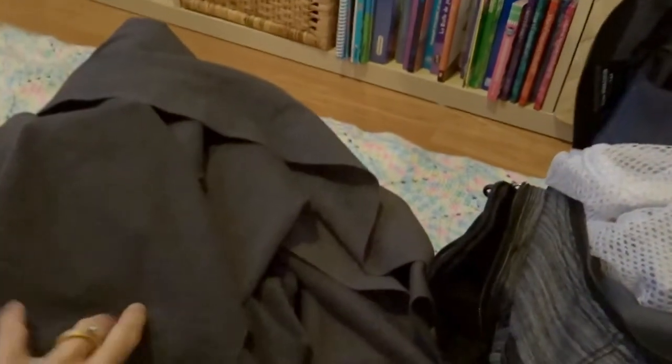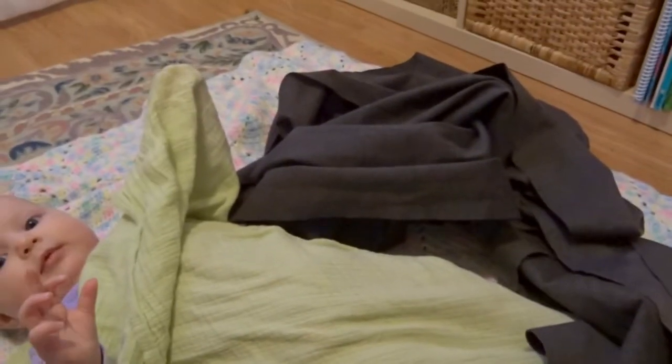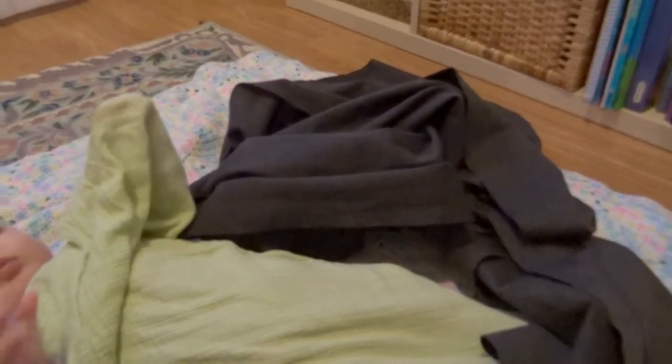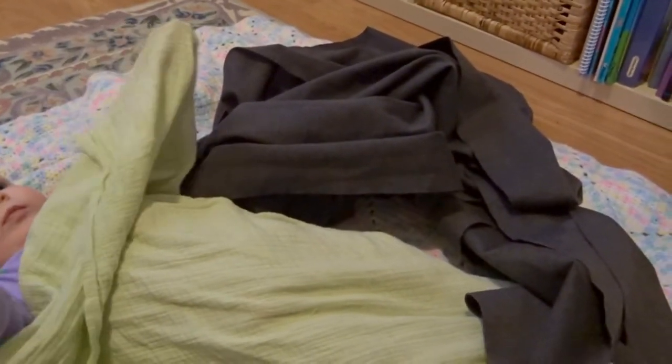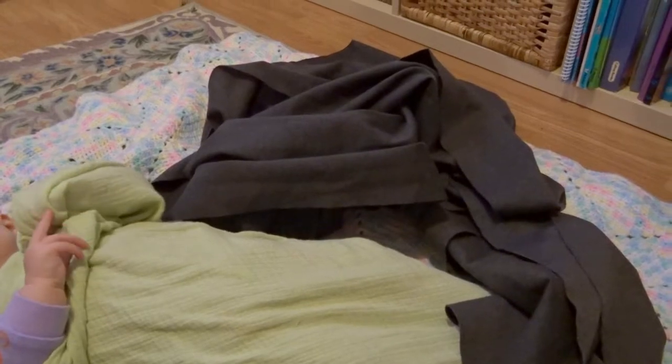This is my wrap that I made. I just went to Fabricland and got four and a half yards of fabric, 30 inches wide. This is what I wrap her in when we go walking or grocery shopping — hence the backpack, it's just a lot easier. It's a stretchy material right now because she's still small and I don't carry her on my back, but I will be making another one out of solid cotton so she doesn't stretch out of it.